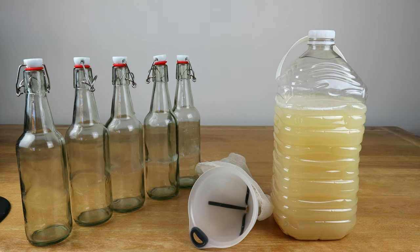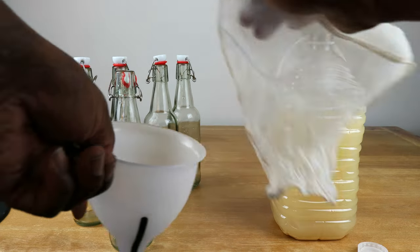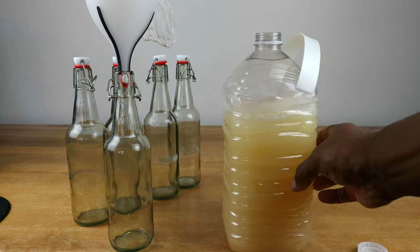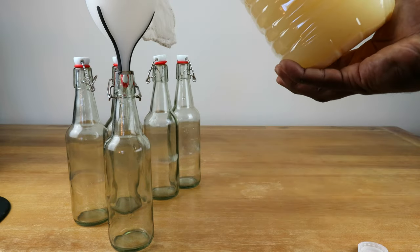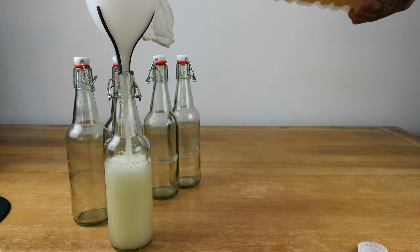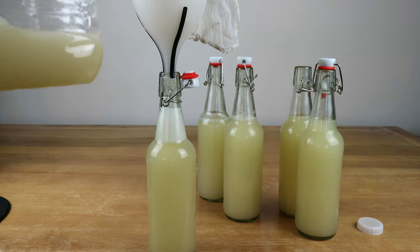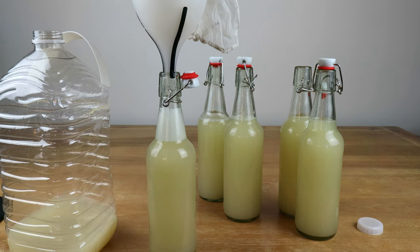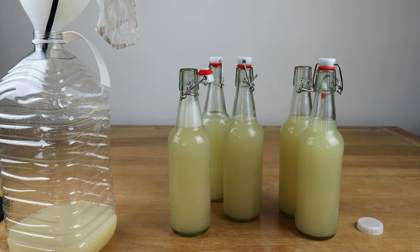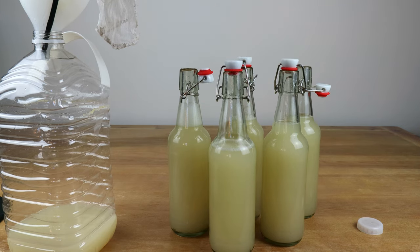Even though it's drinkable now as a sweeter drink, we're going to go ahead and start filling up our bottles, filtering it one last time — there are little bits of yeast floating in there. Not that it would hurt anything, but it's a little unsightly. We ended up with approximately five 16-ounce bottles out of that batch — I might top one up just a little bit more, but essentially five 16-ounce bottles of kvass.